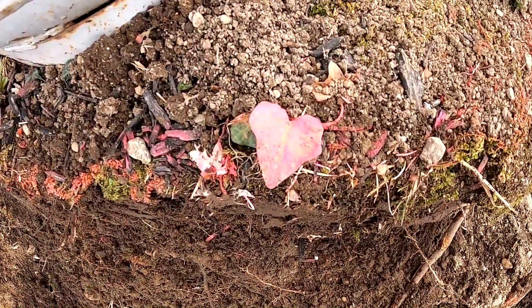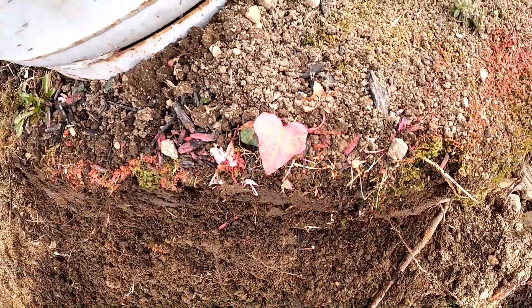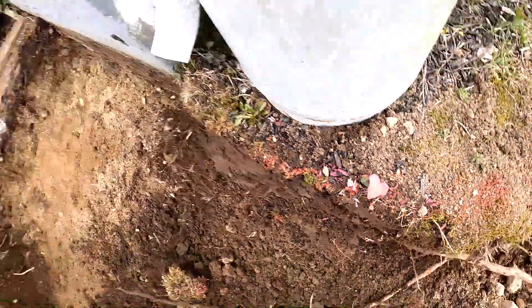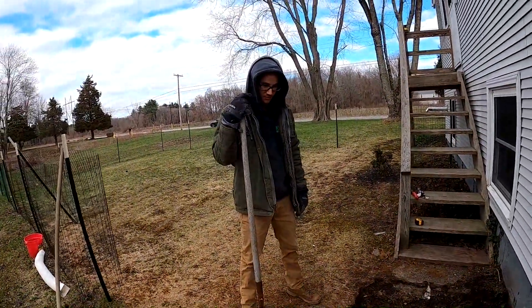Look at that heart, guys — spray painted a piece of Boston ivy. It looks beautiful. What do you think, Benny? Lovely.